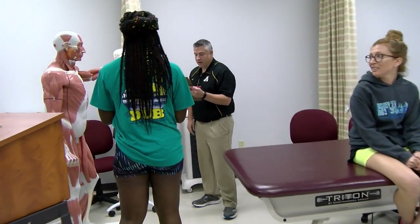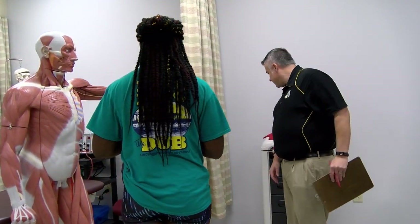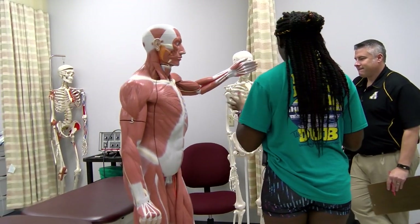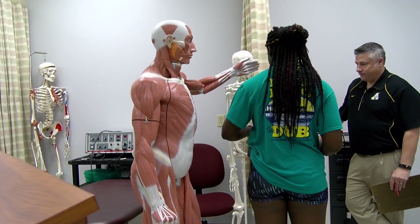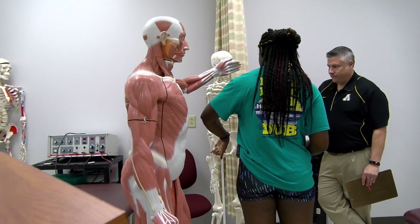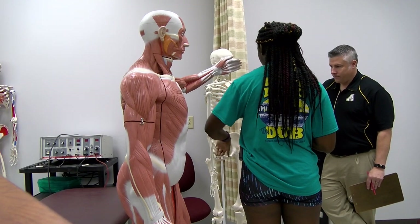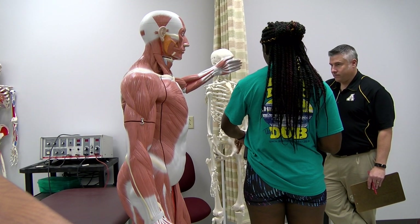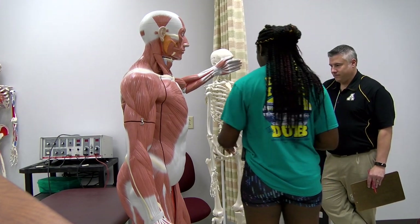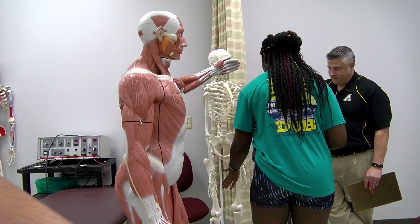Show me the landmarks for measuring hip abduction. The axis is on the anterior superior iliac spine. The proximal arm goes across the imaginary line to the other anterior superior iliac spine. And then the distal arm goes down the midline of the femur.